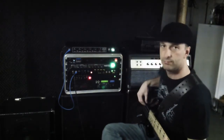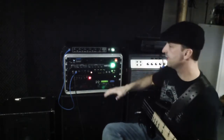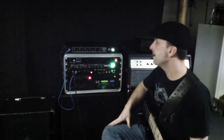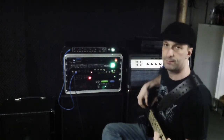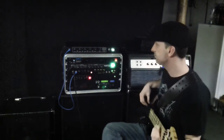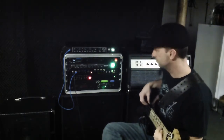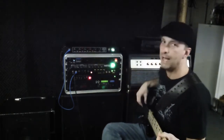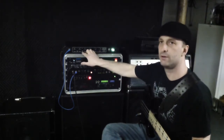Here's the high boost. It's a useful high boost. On my Ampegs the ultra-high switch is a very large boost and I end up cutting the treble back a bit, but this is right the way it should be. Here's flat, and here's the high boost.